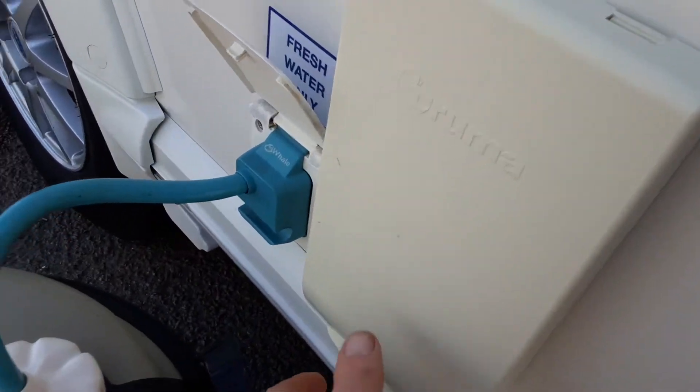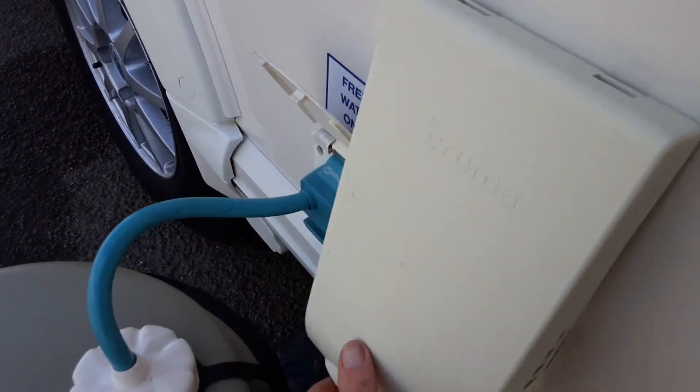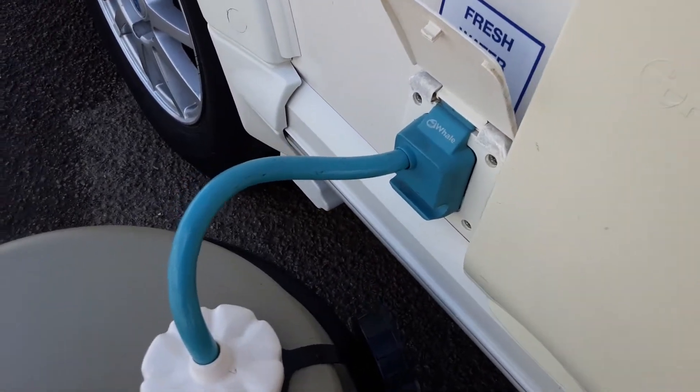We've then got our heating and hot water flue. You need to remove this cover prior to operating the heating or hot water inside the caravan, and we'll demonstrate that when we go inside the caravan — how that works.